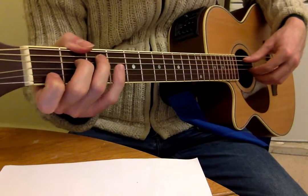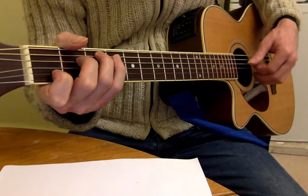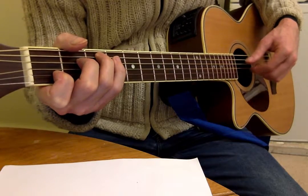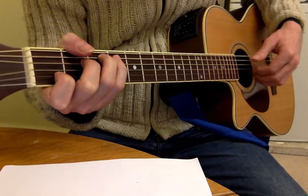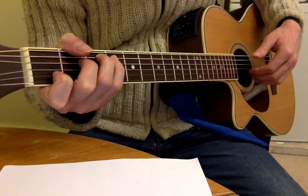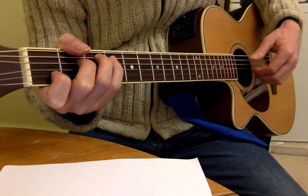And then we did the arpeggiated one, which again on a C chord would be this. The thumb on the A string doing the root note of the C, and then first finger picking the G string, second finger picking the B string, third finger picking the top E string.